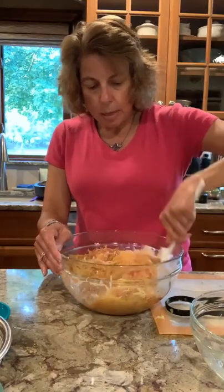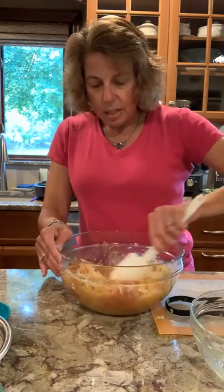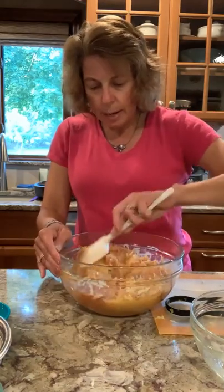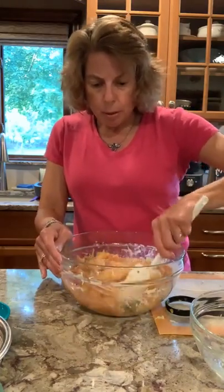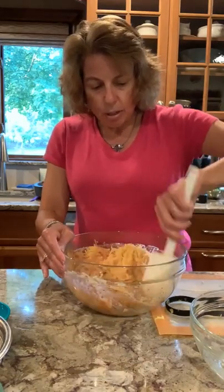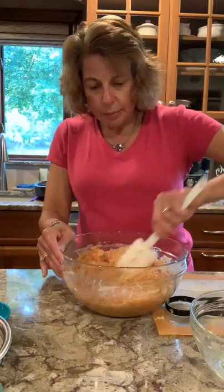Super easy recipe to make. You can make something on the side with this if you want, or you could just have it all by itself — between the eggs and the mushrooms, it does feel like you ate a complete meal. But without all the fat and calories, since there's no cheese or anything in here.